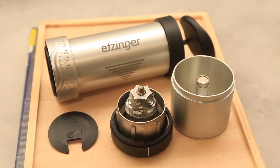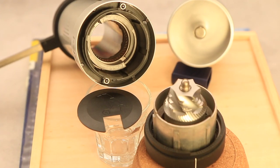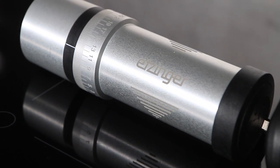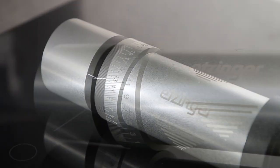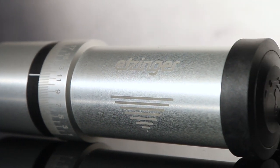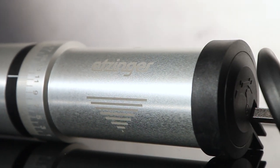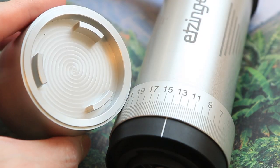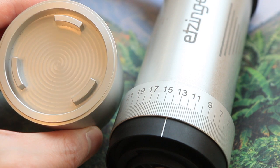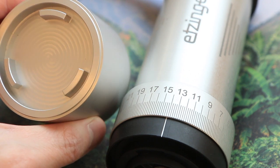The headline feature for this grinder is the beautiful aluminium construction and the shaftless design. The branding and grind markers are not colored but just have a coarse texture that diffuses light — something hard to tell from pictures, but it feels high quality in hand. The bottom of the grinder has an amazing finish like a watch movement, though it's a pity that it's mostly hidden in daily use.